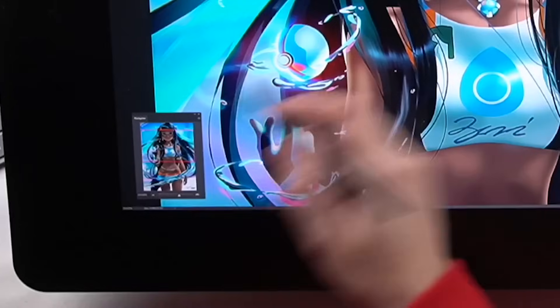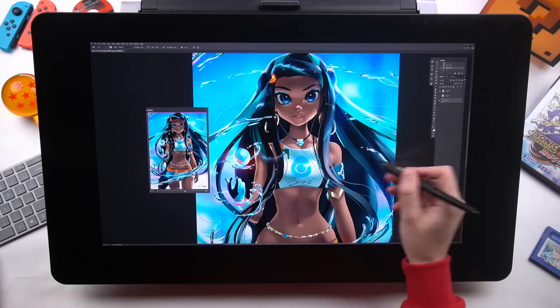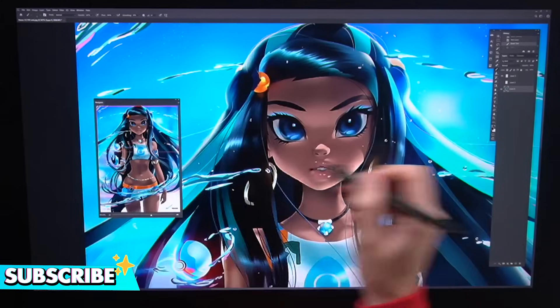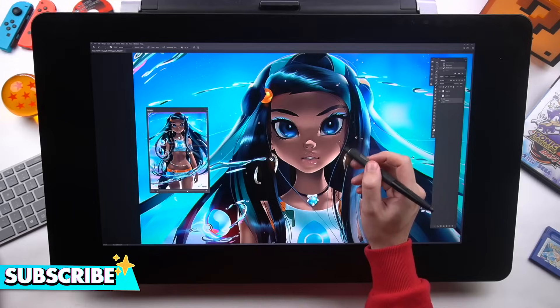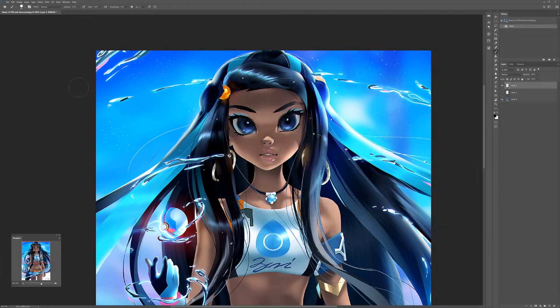Tip four: use the navigator — that's this thing down here. The navigator is good because you can see your entire drawing no matter how zoomed in you are. So you can be working on the details of the face and still see the whole drawing without having to zoom in or out. You can set it up by going Window > Navigator. Easy.